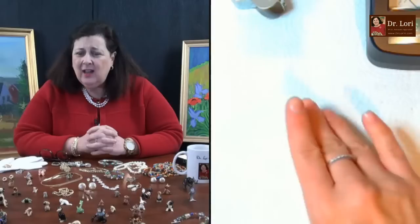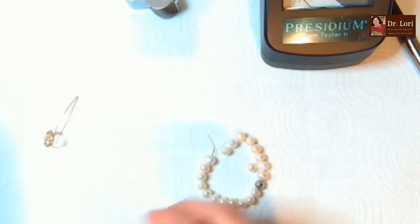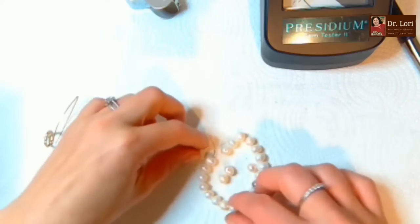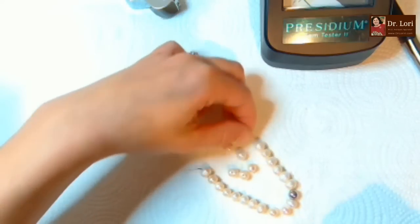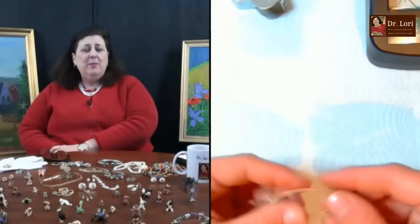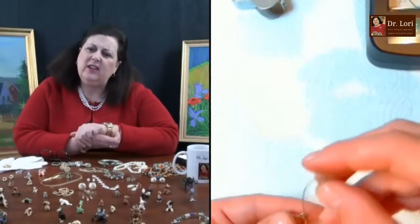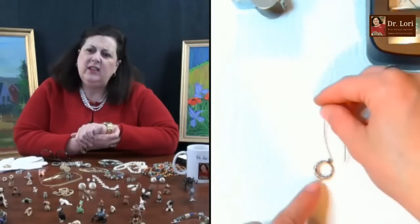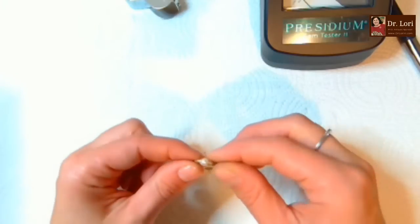This looks like a broken pearl on a stretch band - so that's a lot. I'd have somebody who's a designer work with those. Another earring - looks like another pearl. That's probably a fake pearl though.